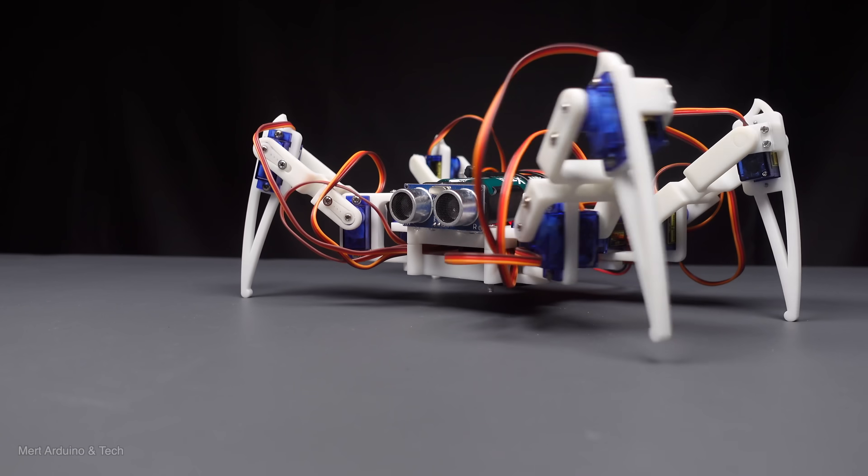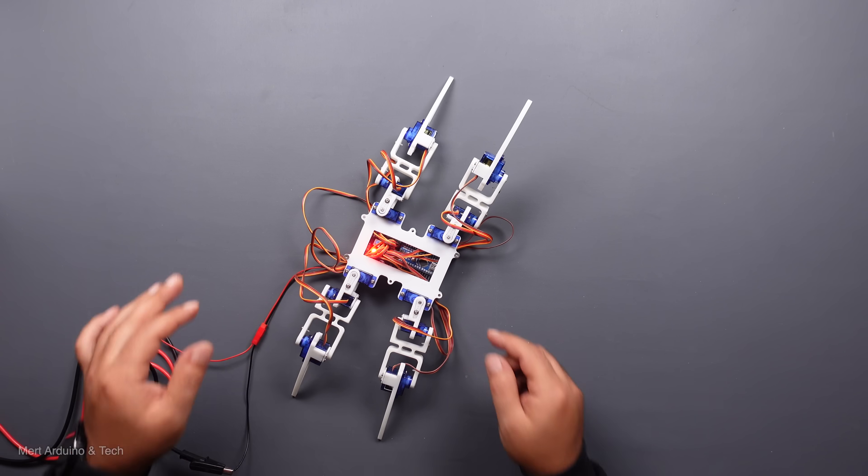It is a robot that relies on calculations to position servos and pre-programmed sequences of legs.